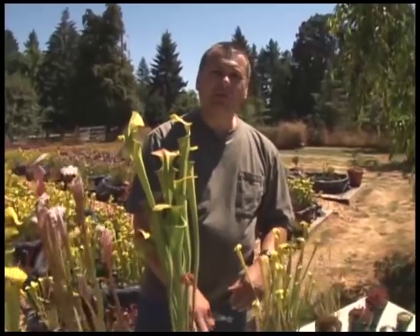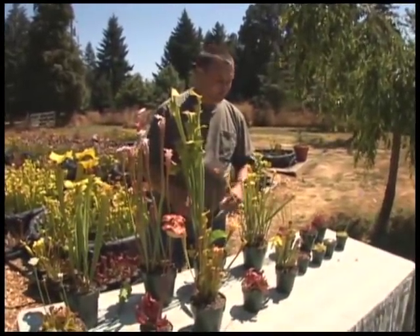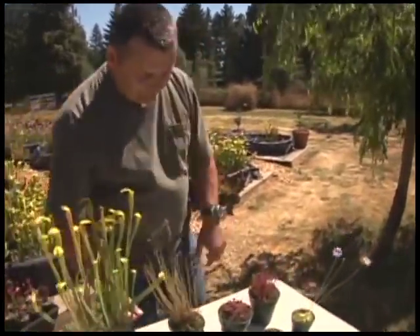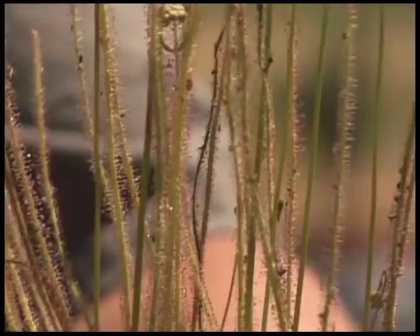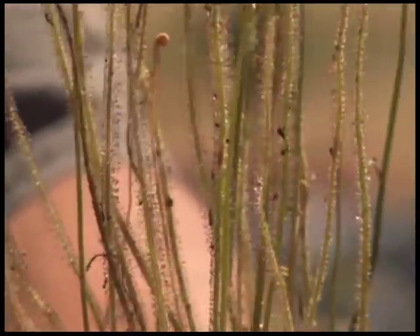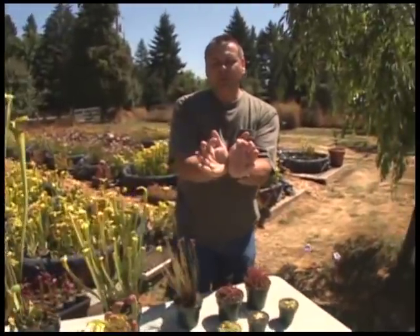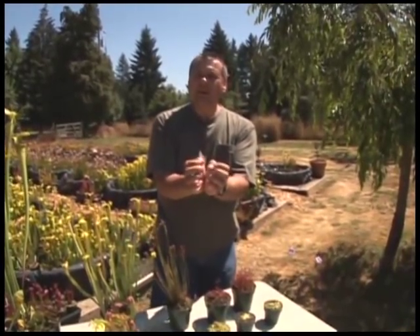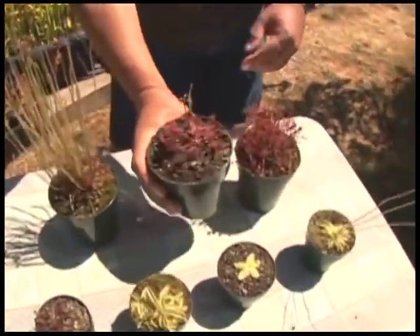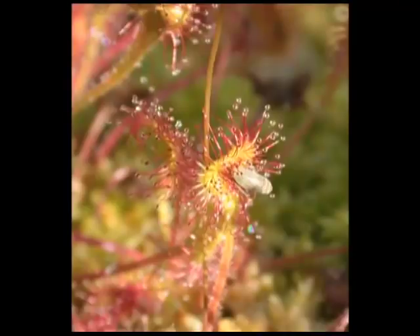Another way to capture bugs is to be sticky — a living flypaper. That's what the sundews are all about. Those glistening droplets on the dew thread's leaves have little tiny insects stuck all over them. If a bug lands and can't get off, the little hairs begin to bend and wrap around where the insect is, secreting digestive enzymes to dissolve it and absorb the nutrients into the leaf. Here on the round-leaf sundew you can see a small insect on this leaf and how the leaf is actually beginning to fold over onto it. Sometimes the leaf folds over just like a catcher's mitt, wrapping all around — helping to keep digestive fluids from being washed off during rain.